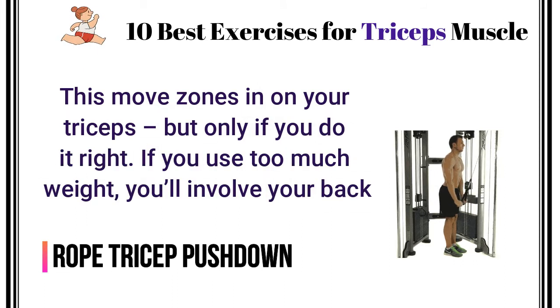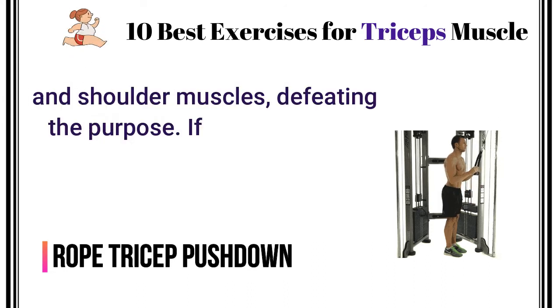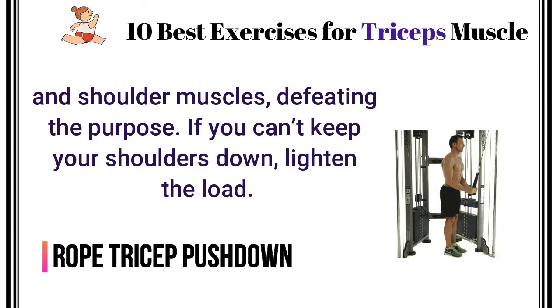Rope Tricep Push Down. This move zones in on your triceps, but only if you do it right. If you use too much weight, you'll involve your back and shoulder muscles, defeating the purpose. If you can't keep your shoulders down, lighten the load.